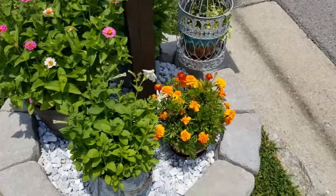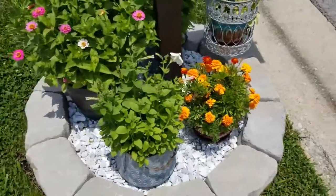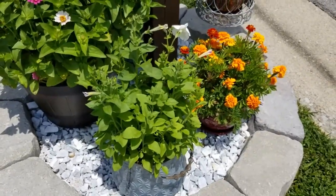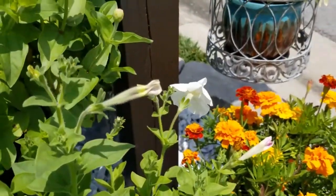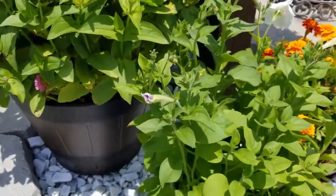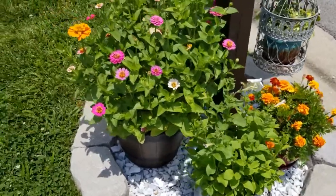Next here I have this bucket of petunias, and these are growing a little slower than the other container. But you can see there's one that's about ready to open up and one here that's already opened up. It looks like mostly white has bloomed in this container, but it'll look really pretty — probably in just a few days it'll bloom out some more.